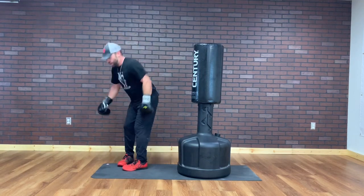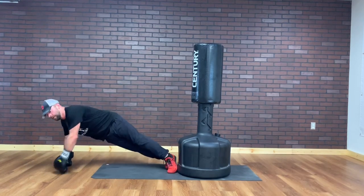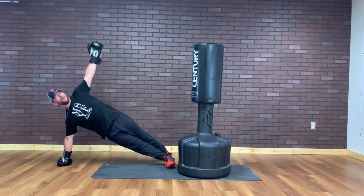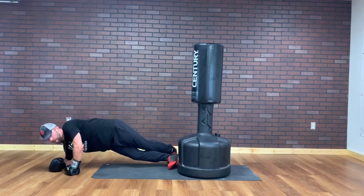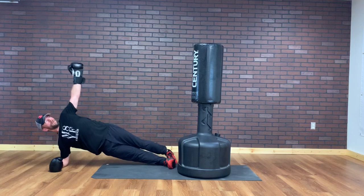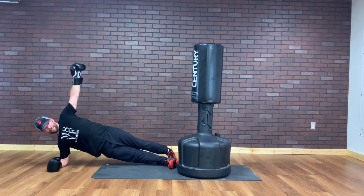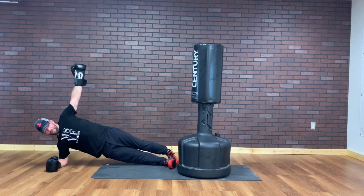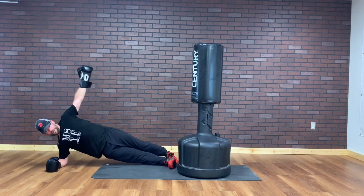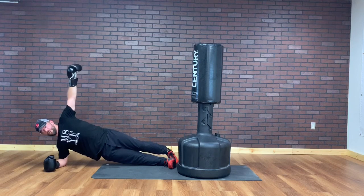Strength training part — we're going side planks. You can go push-up position, have the arm down, reach up to the sky. Going 30 seconds on each side. You can also go elbow. We are not going to have our knees touch when we switch. You get a little oblique dips going on. My hip flexors are sore so this kind of feels good. Switching in 3, 2, and 1.